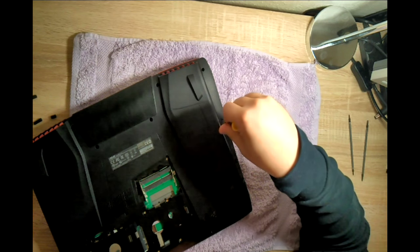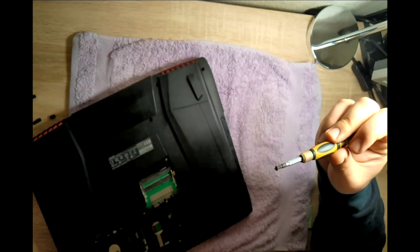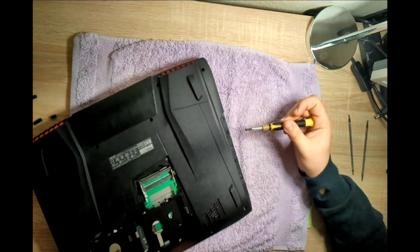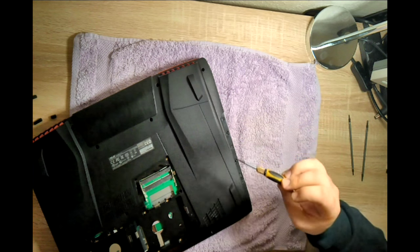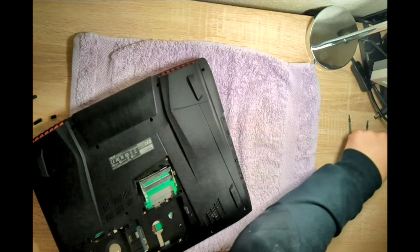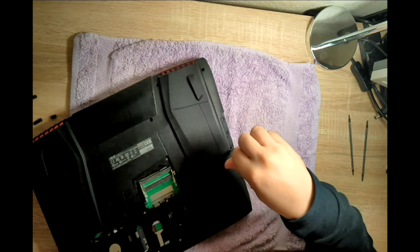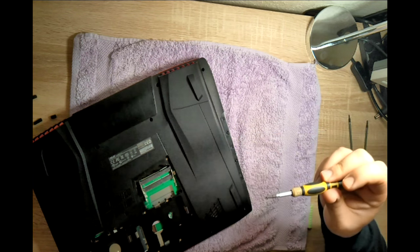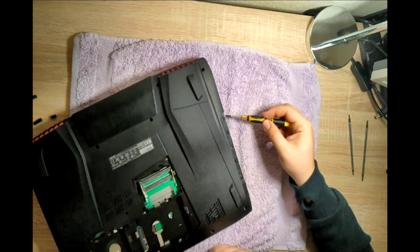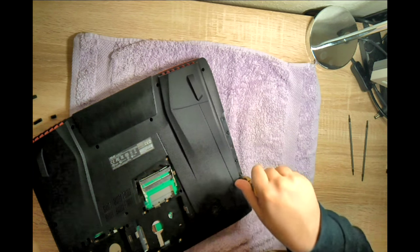These three screws — remove them and put them away on a different pile because they're much, much different. They're very small and there are only three of them. These need to be put away carefully in a different place. Don't mix them up with the others and don't lose them, because they hold here and otherwise there's going to be a gap.